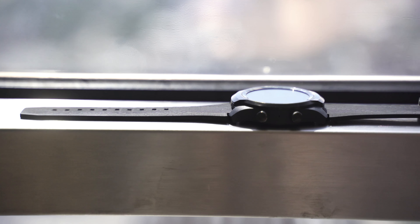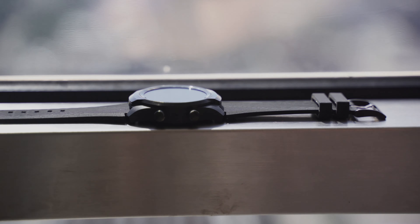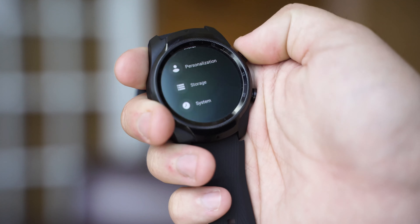With its new TicWatch Pro 4G, Mobvoi aims to deliver a Wear OS option that doesn't skimp on performance or features, all while keeping an affordable price. Is it worth picking up? Let's take a look.